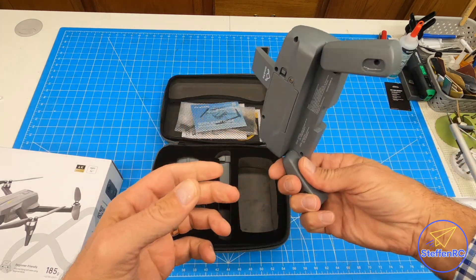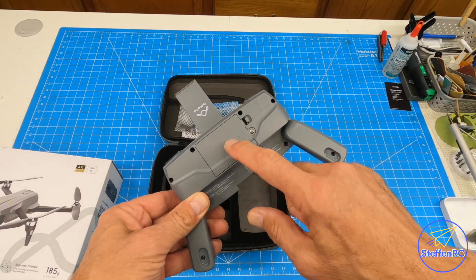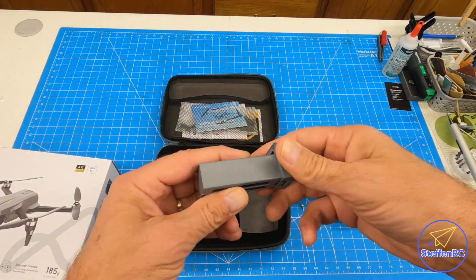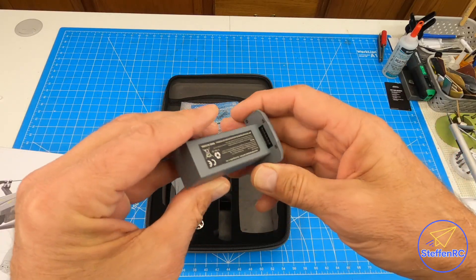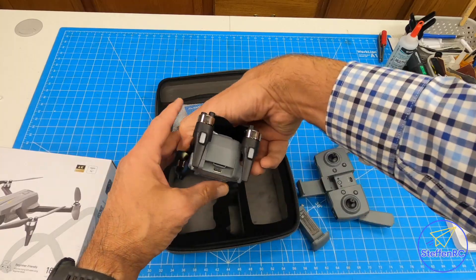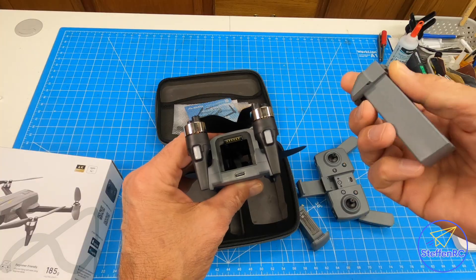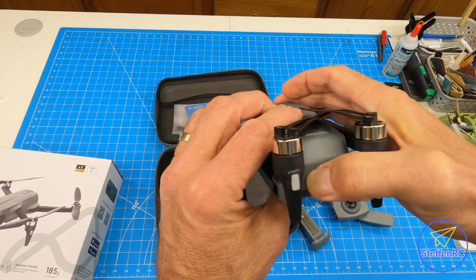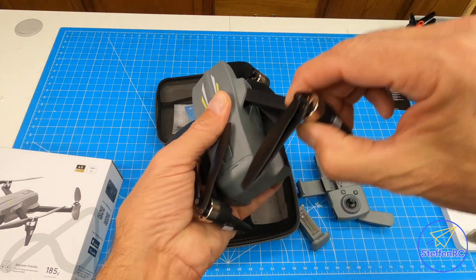We're going to check all that stuff out. The controller requires three AAA batteries in the back. Speaking of batteries, there are two drone batteries — one spare and one in the drone. The only way to charge them is by putting them in the drone, which is a bit of a bummer. They take a while to charge, so it's good that you have two.